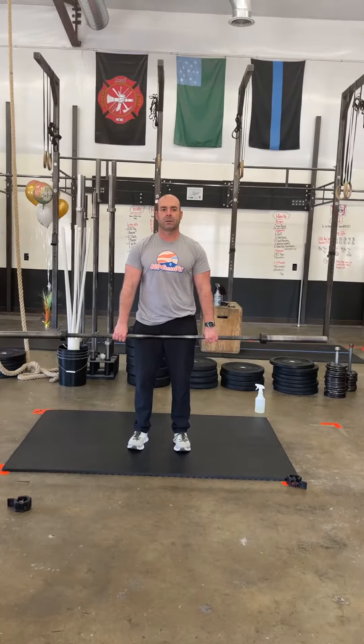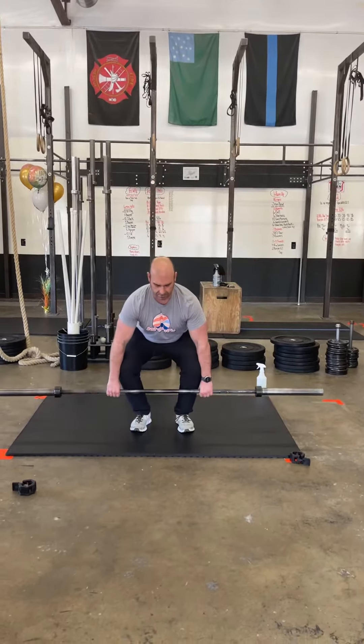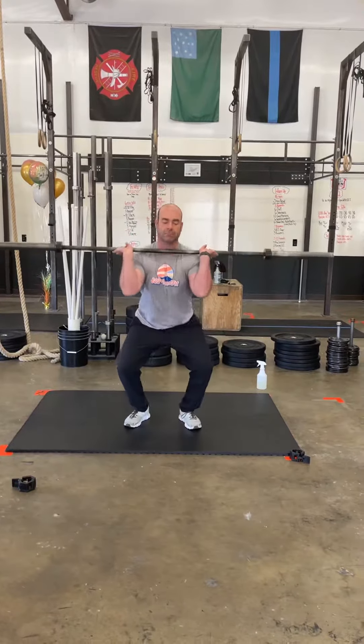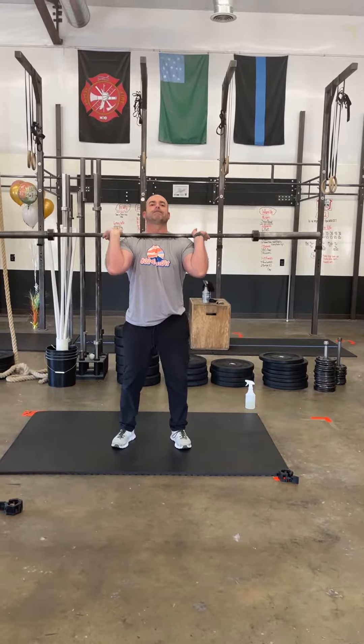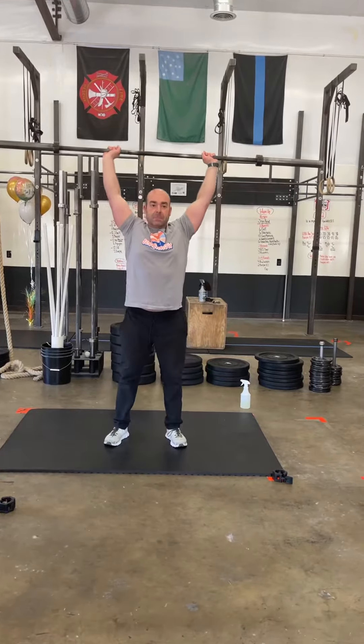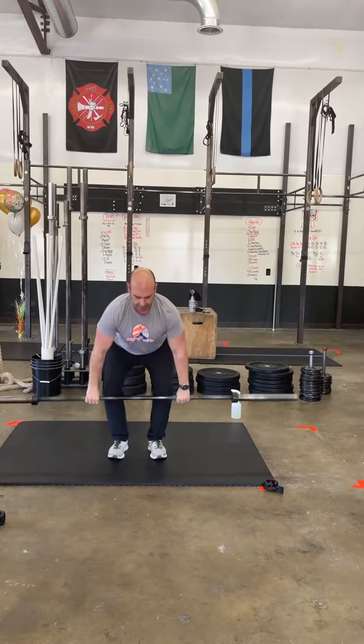This workout is going to start with two clean and jerks. It's a full squat clean, so the bar's going to start on the ground. He's going to catch it in a squat. He's going to adjust that grip — it's going to be a little bit heavier, so make sure you commit. He's going to do one jerk. He can do a push jerk or a split jerk. Now he has to go down and do one more squat clean.